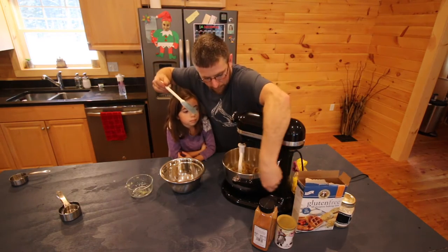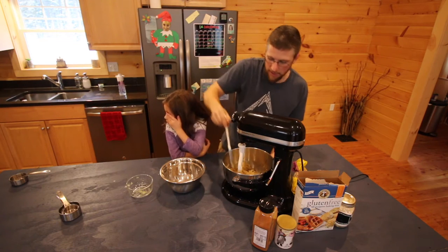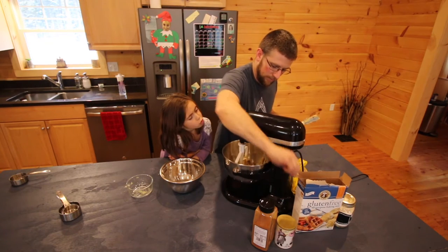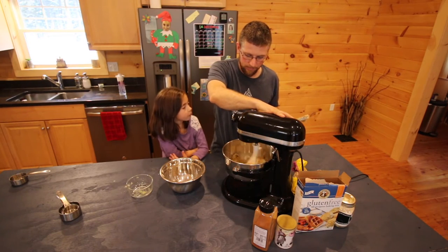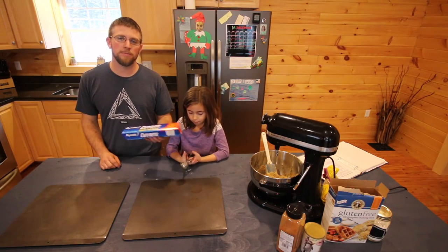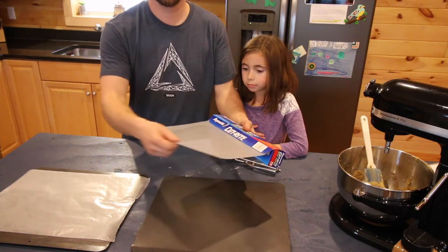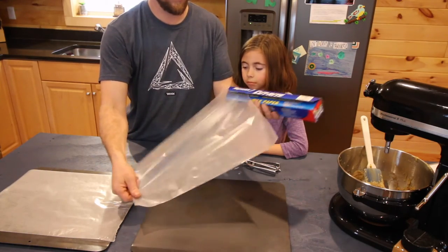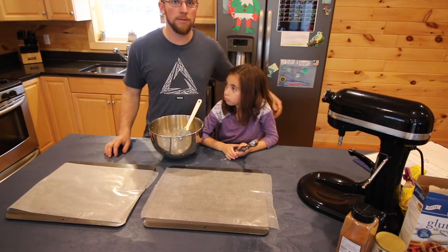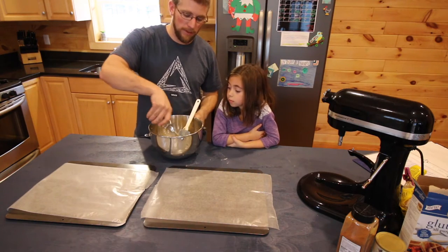Before it's completely done, I just like to go around with my spatula and push down all the edges. Then you're going to want to line two cookie sheets with parchment paper. Take a tablespoon full of the mix, put them on the cookie sheet, leaving about two inches of space between each one.